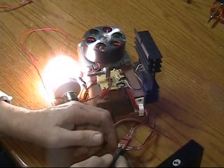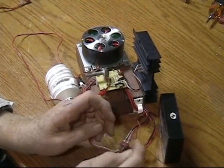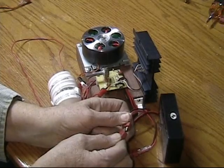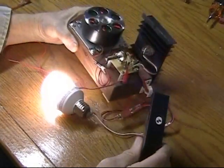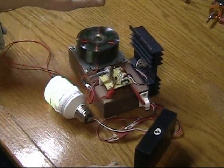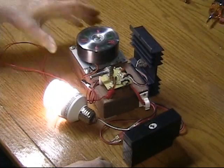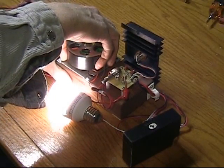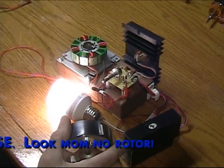I just unplugged this battery from the charger just to show you that I don't have anything strange coming in here. This is a little 0.8 amp battery. There we go — holy smokes. Now that surprised me, that's the first time I tried that.